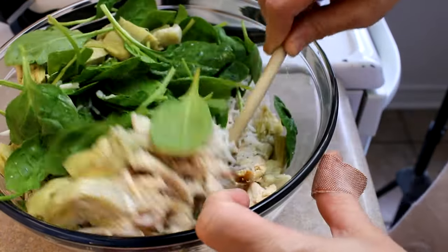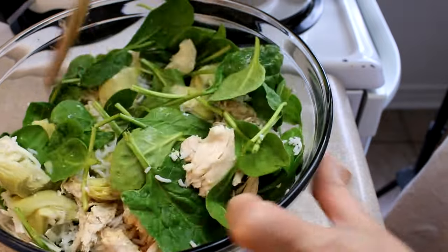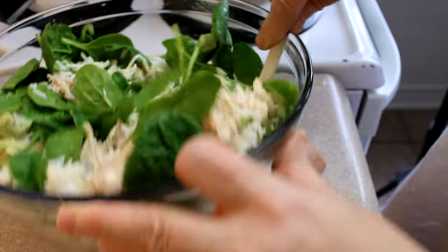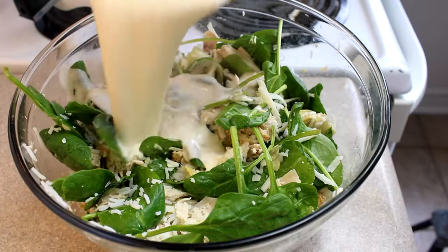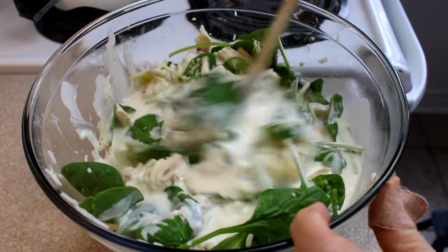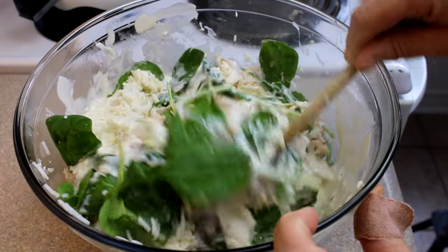Then finally, one cup of shredded mozzarella cheese. Give that a toss so that all the ingredients are evenly combined, then pour on that sauce we just made on the stove and give it a stir until combined.